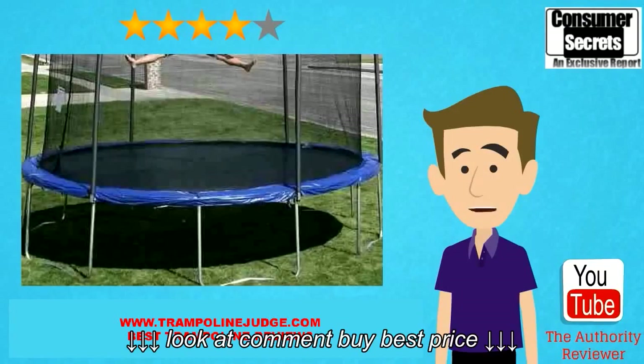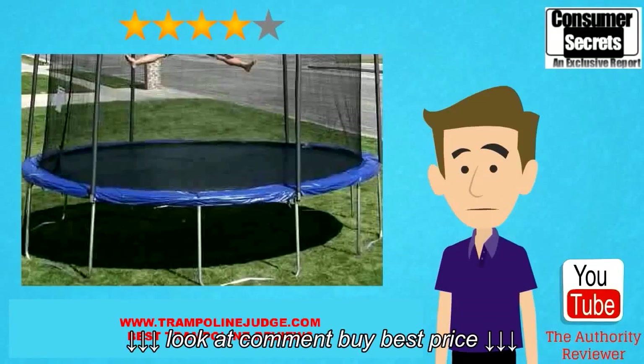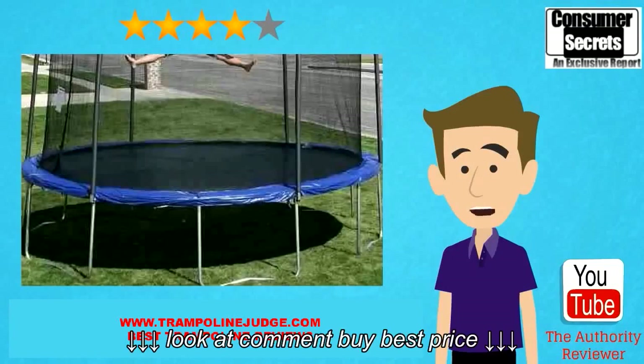The bottom line is that this is a complete trampoline package that comes with all of the accessories needed to jump safely. While it may take you a couple of hours to put it together, the hours you spend having fun as a family will far outweigh that time investment.